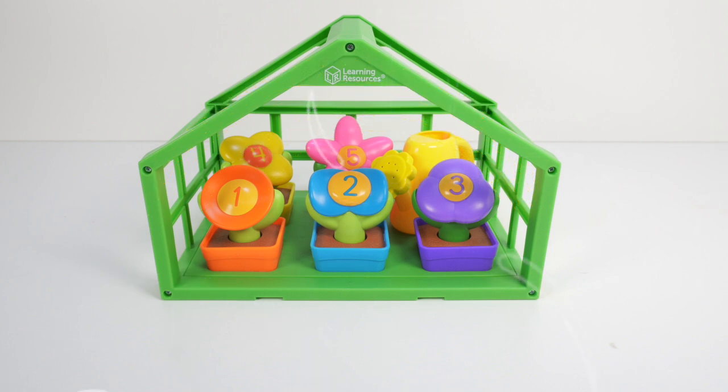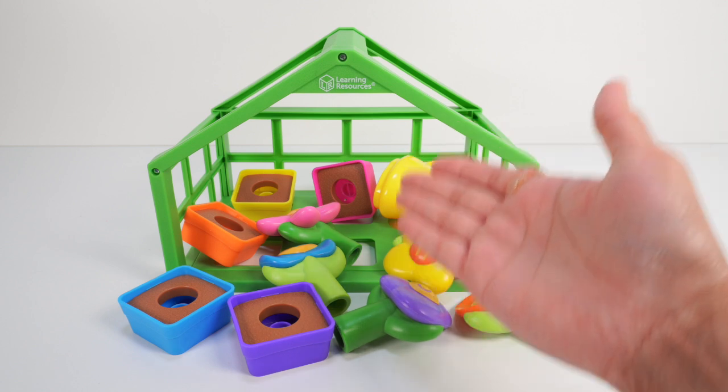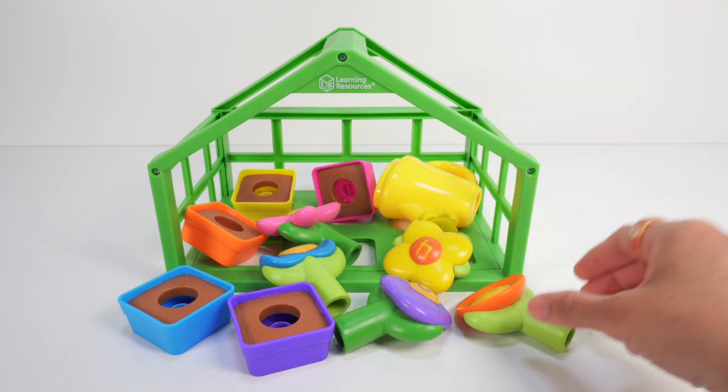Oh no! The wind is blowing! Hold on little greenhouse! Uh oh! Our plants have fallen out! But that's ok — we can fix it together!